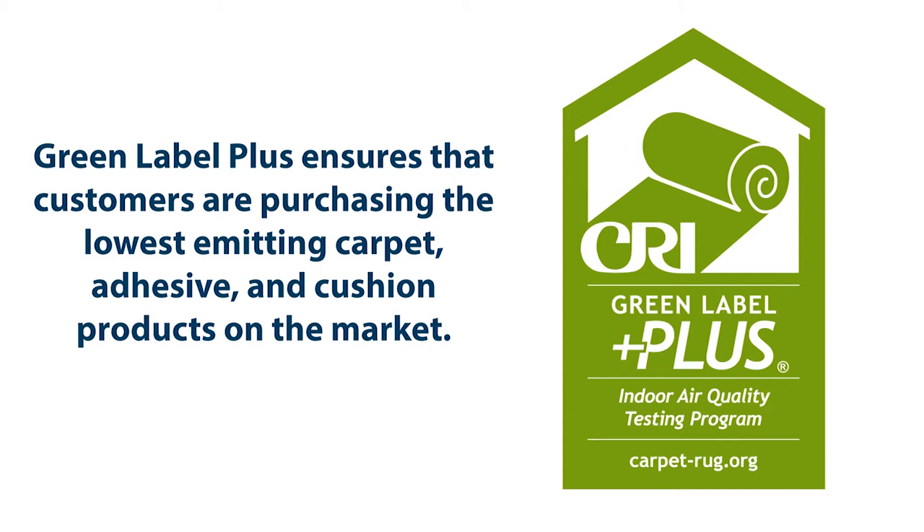CRI is committed to being a source of extensive, science-based information on carpet, cushion, and adhesive for consumers, writers, interior designers, specifiers, facility managers, architects, builders, building owners and managers, installation contractors, and retailers.